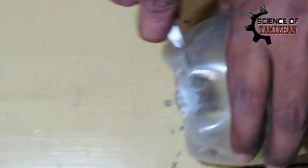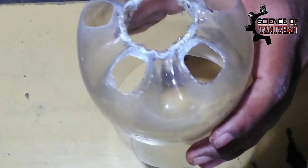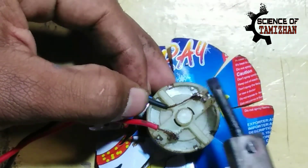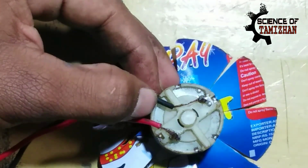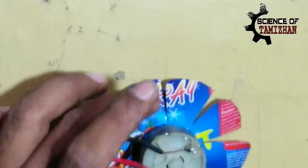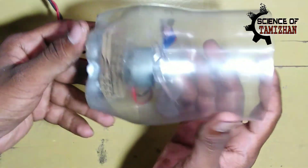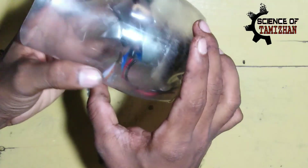Let's put it in a little bit. Let's put it in a DC motor. Let's put it in a wire connector. Let's put it in a little bit. Let's fix the motor. Let's fix the motor shaft.